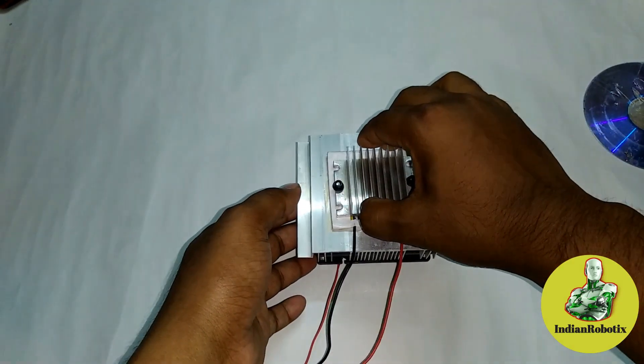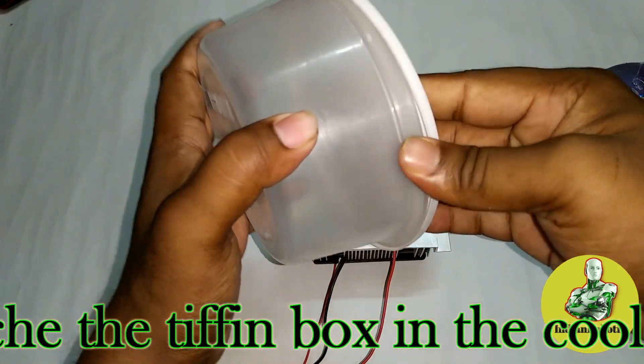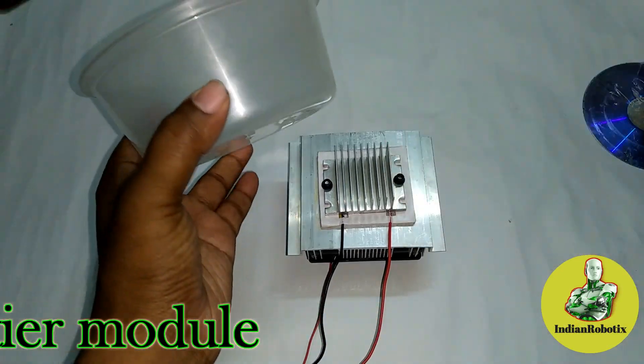Firstly, you need to attach the tiffin box to the upper cooler part of this filter module.